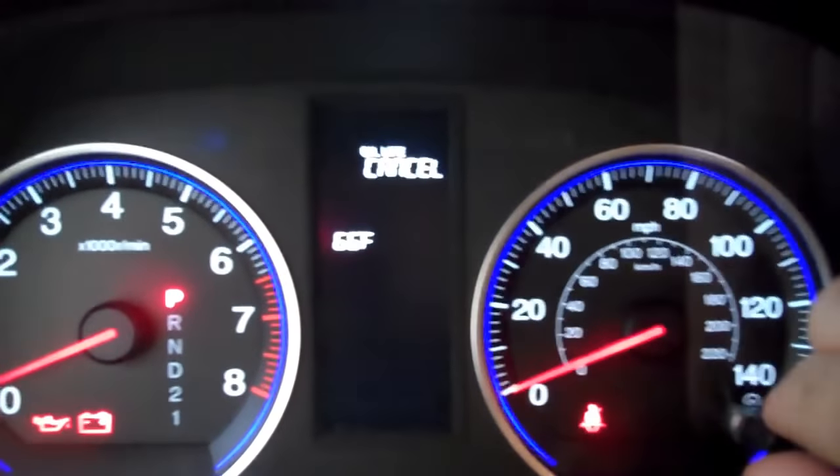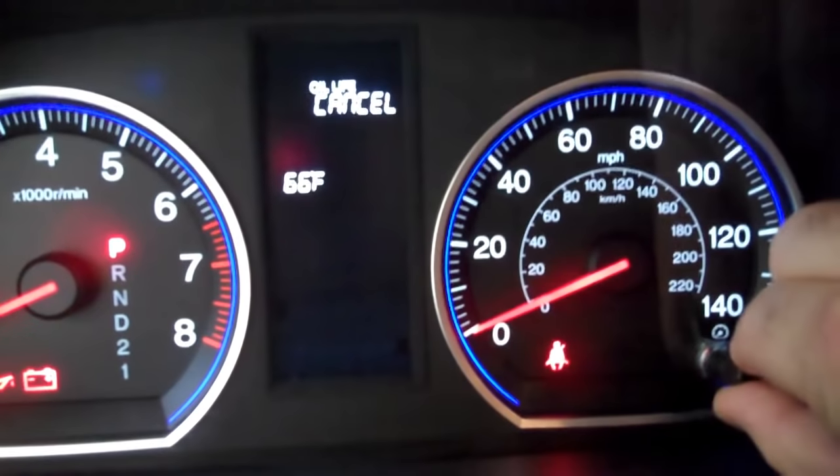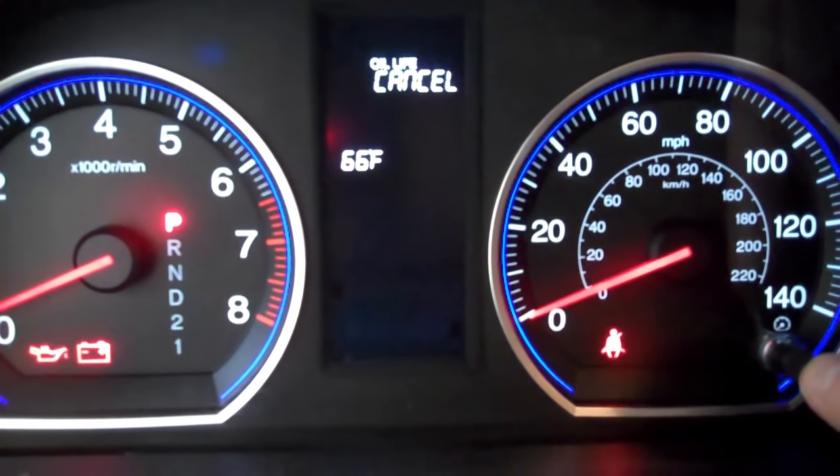Okay, so then you see it says oil life and cancel. You're going to turn this little knob until the oil life word is flashing, and then you're going to push this in one time.